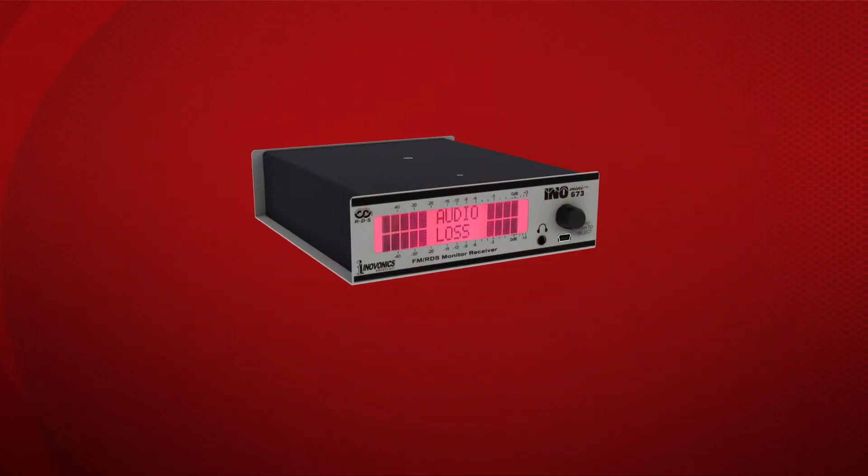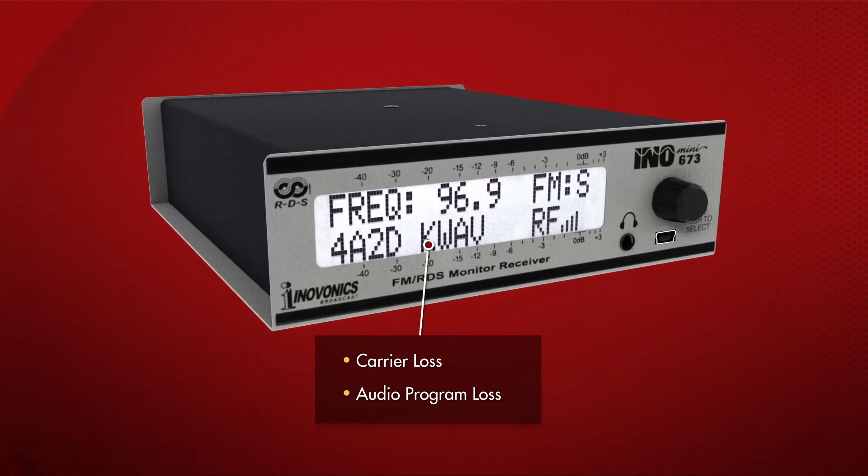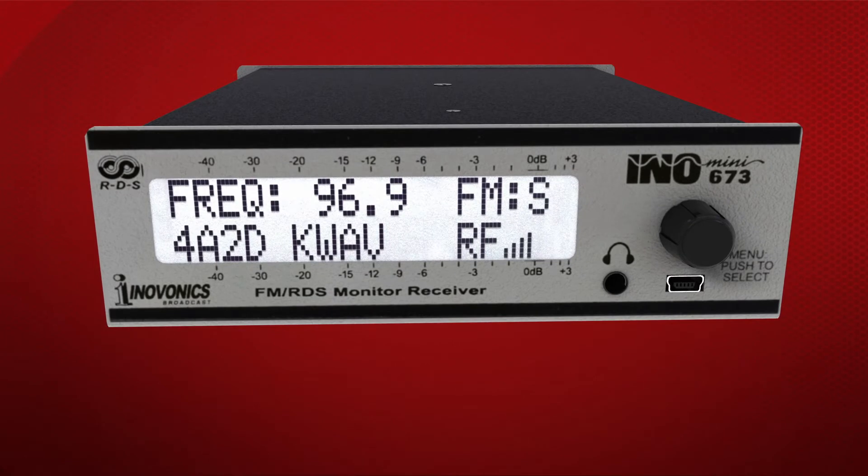Flashing red front panel alarms are visible at a distance to indicate carrier loss, audio program loss, and other alarms. There are also rear panel tallies for alarm indications.